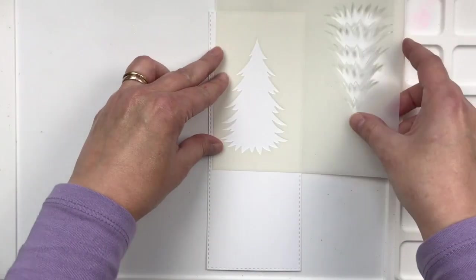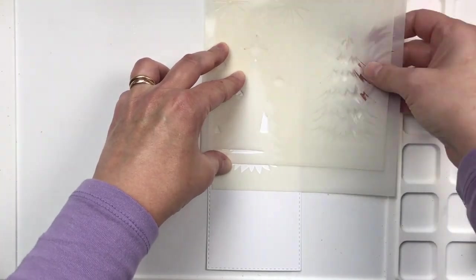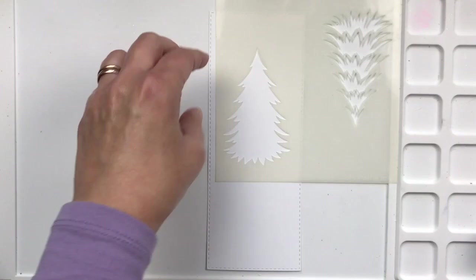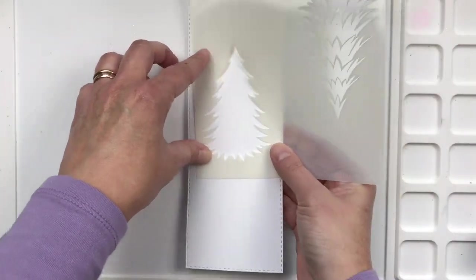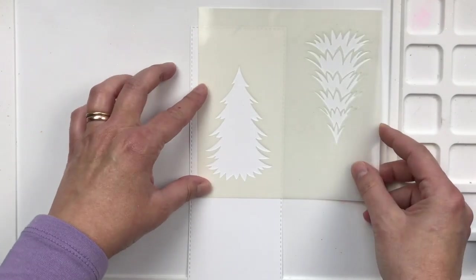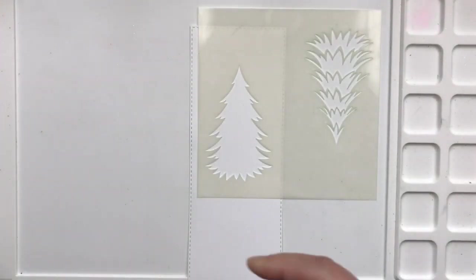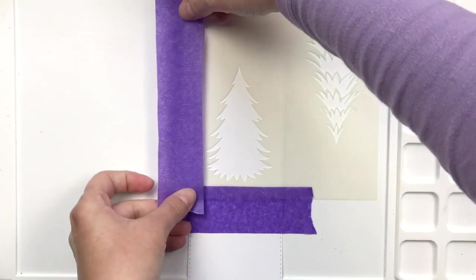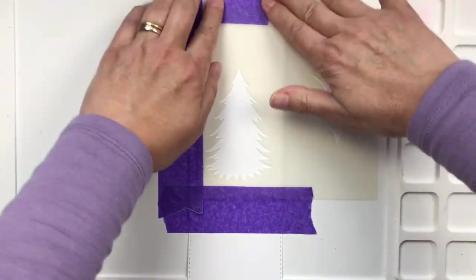So here is a slimline card. I'm placing it and trying to make sure that everything I'm going to put on it will fit. I want to include the star on top and the light as well. So I'm measuring it out beforehand, and now I'm placing tape so that I can keep my project clean.